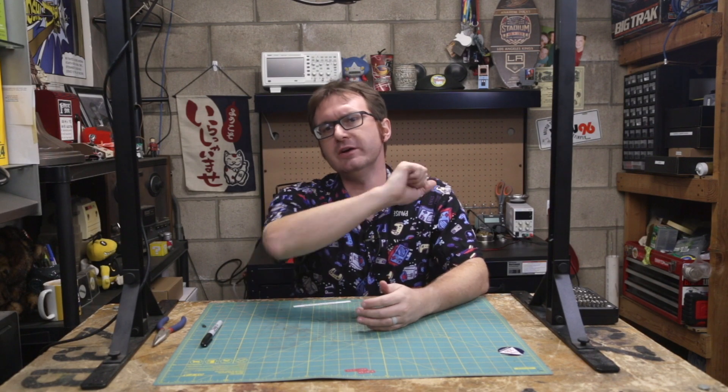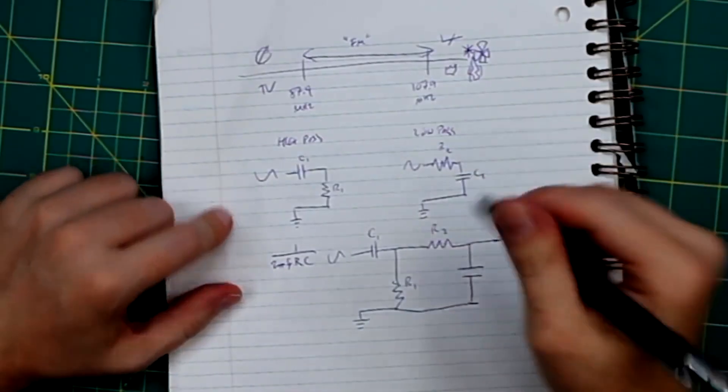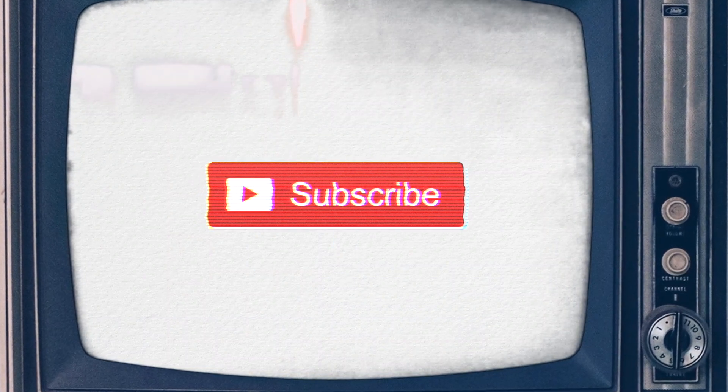Greetings programs, Atari here — and if you love goofing around the shop, building goofy projects, learning about electronics, and celebrating retro technology, then go ahead and click that subscribe button, and don't forget to hit that bell notification icon so you will probably at least maybe possibly see more of these videos in the future if YouTube decides that it's worth you seeing for whatever reason. Anyway, let's get on with this review video.